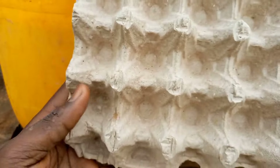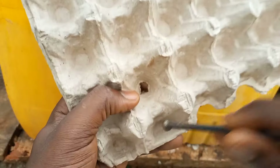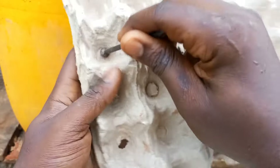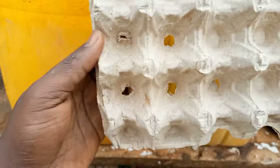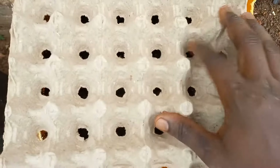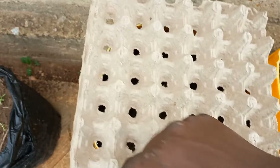Once the soil was ready, I prepared the egg crate by poking holes in the valleys using the head of a nail. Note that a paper egg crate was used — plastic or styrofoam egg crates should not be used for this. After making the holes, I cut the edges of the crate to enable it to fit into the container.